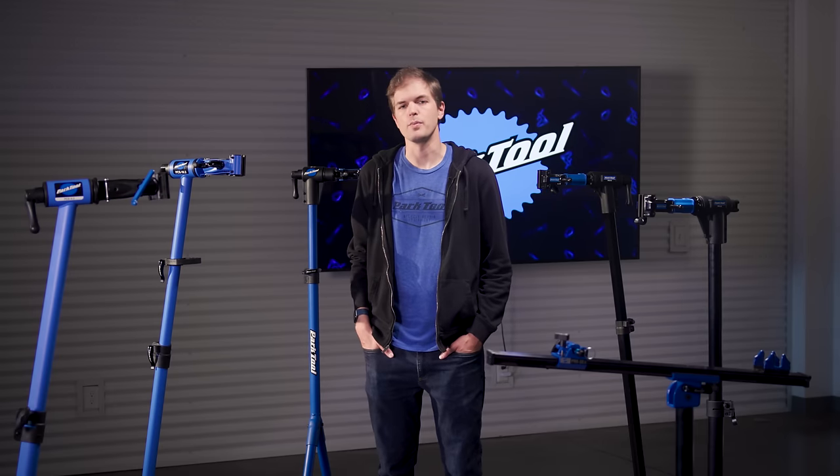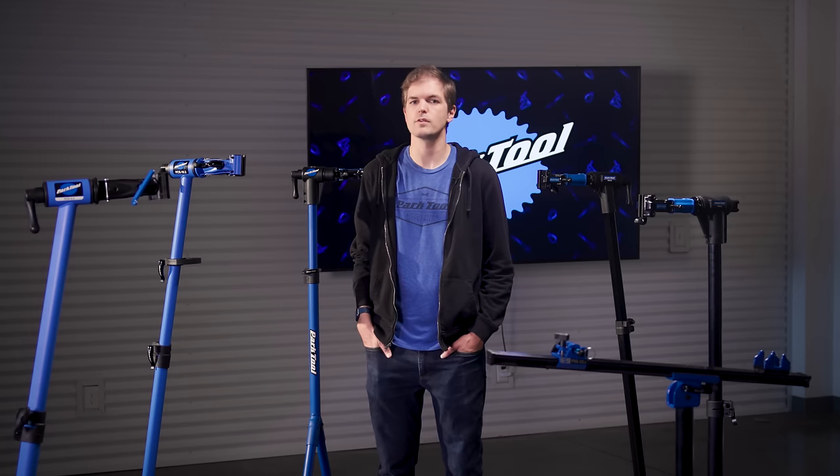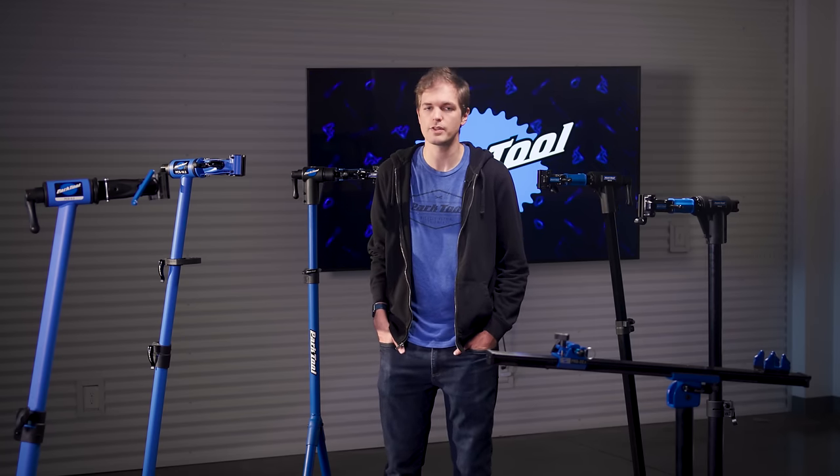Hi, I'm Alex with Park Tool Company. I'm going to walk you through each of our six different portable repair stands, including specifications, differentiating features, and why you may choose one stand over the other.